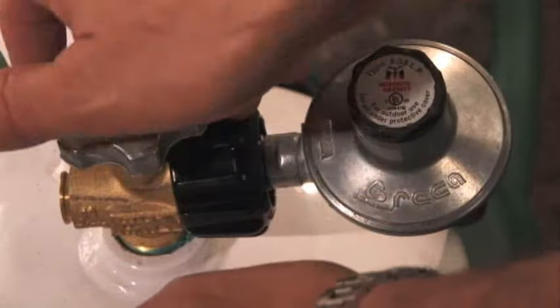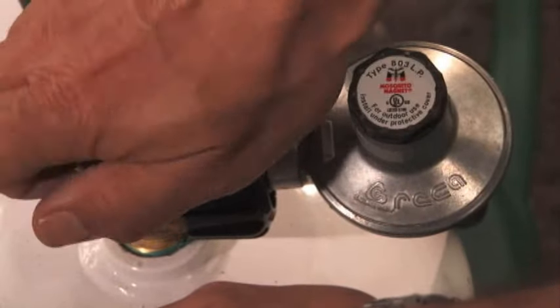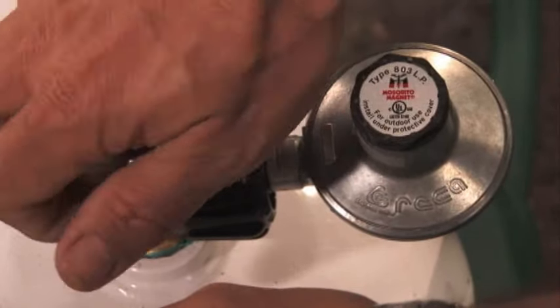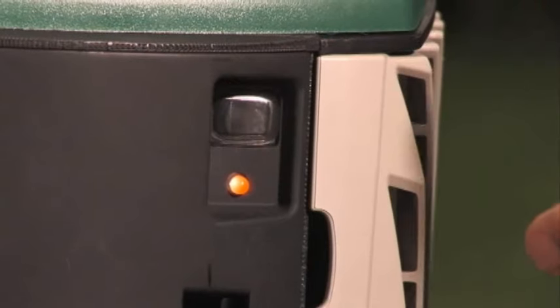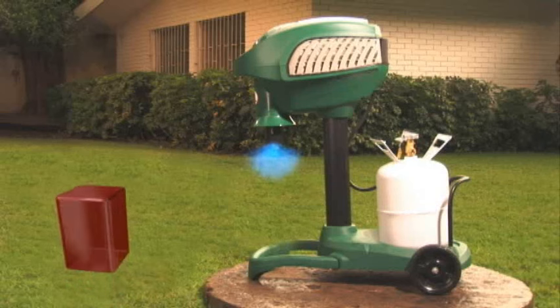After connecting to the appropriate power source, we need to turn the propane on by slowly turning the valve counter-clockwise. Now, it's time to start your Mosquito Magnet. With a single touch, the unit starts and begins working immediately.